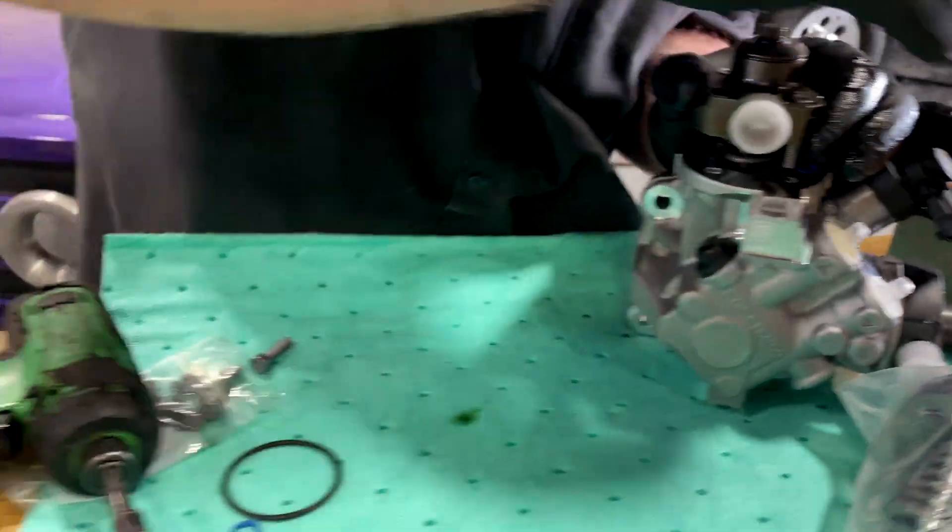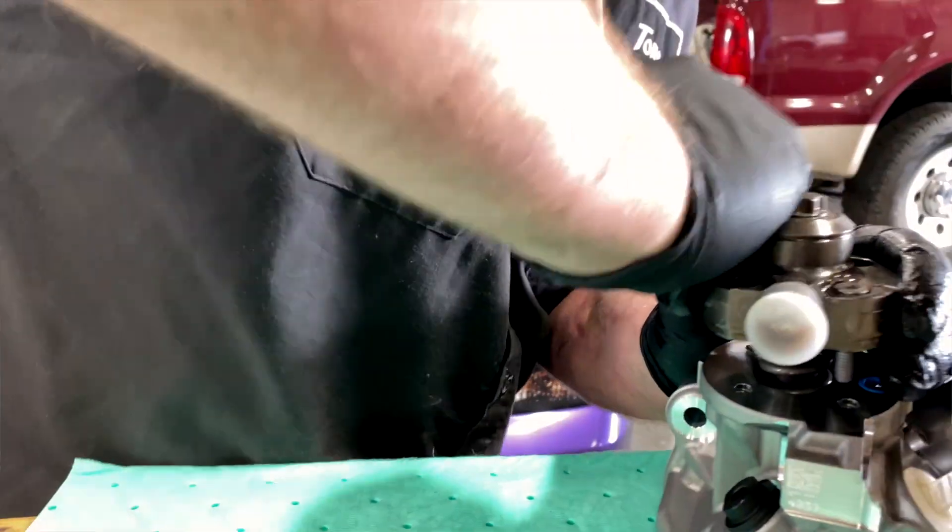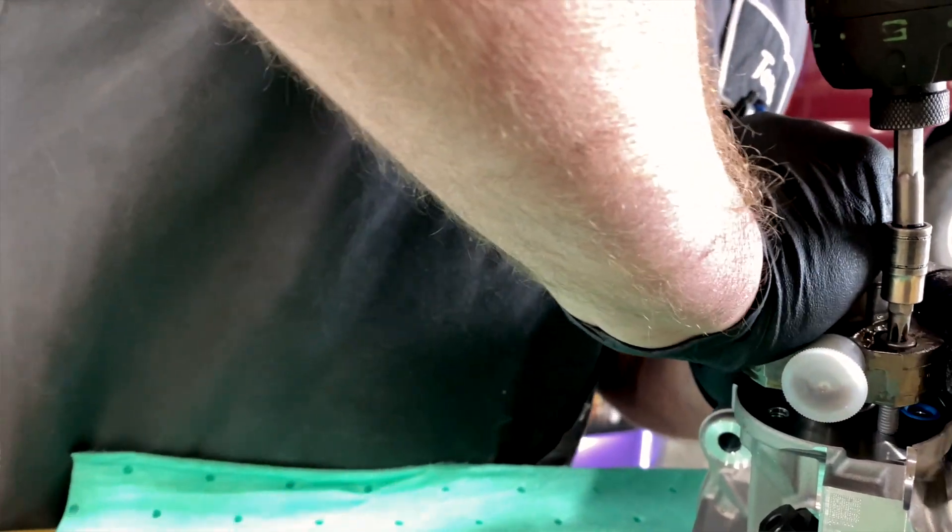When compressing the spring, you might need someone to lend a hand. If you have a bench vice, you can compress the spring with one person.